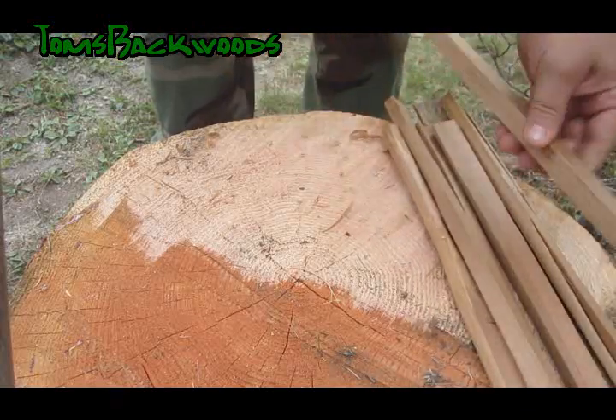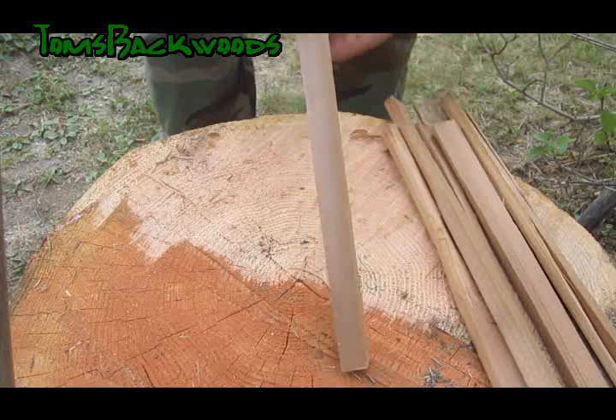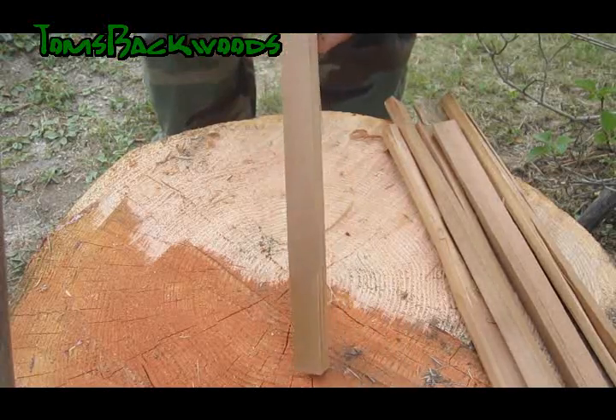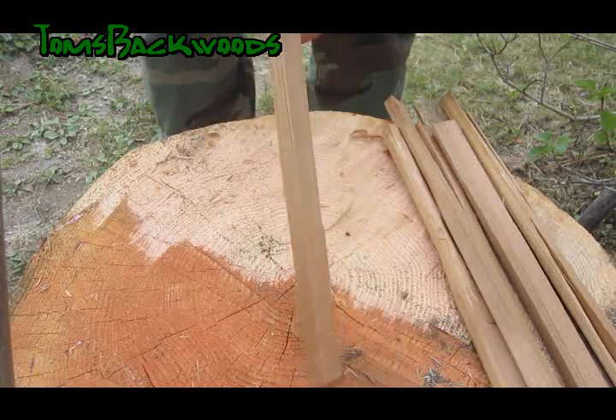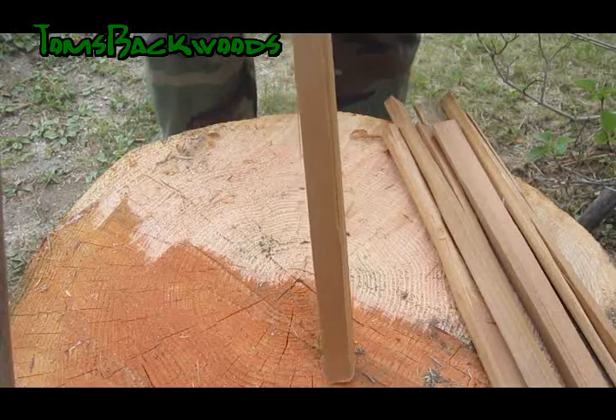I've got some pieces of cedar. As you can see it's long grained — it doesn't have a bunch of knots in it to give you any headaches when you make your feather sticks. I just processed this down with my axe just a little bit ago to get it into a workable piece so you can make your feather stick readily.